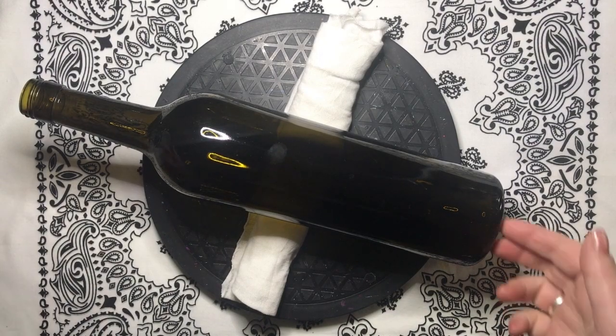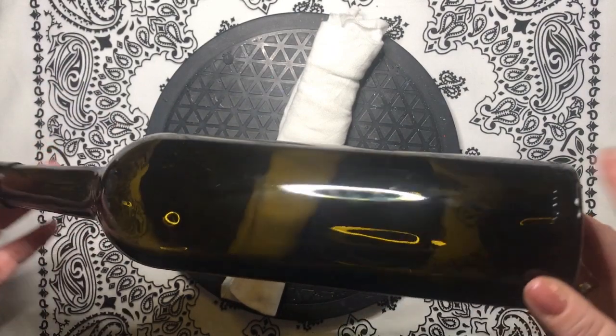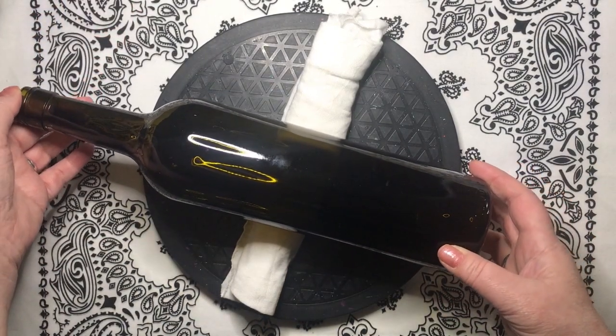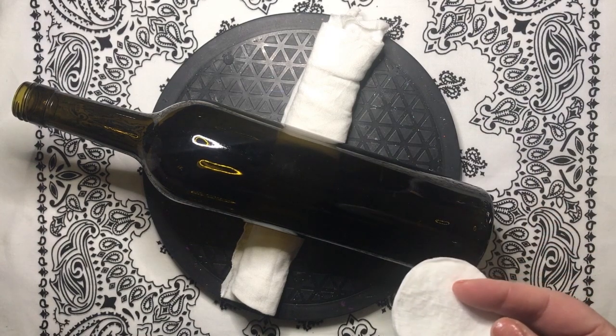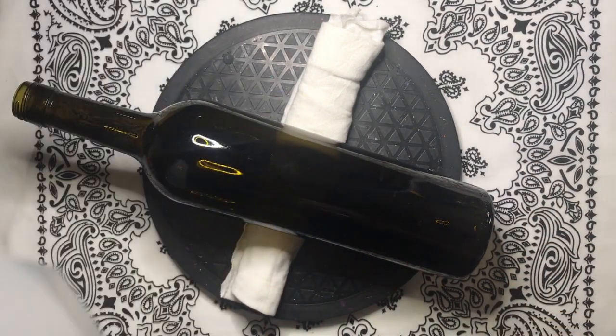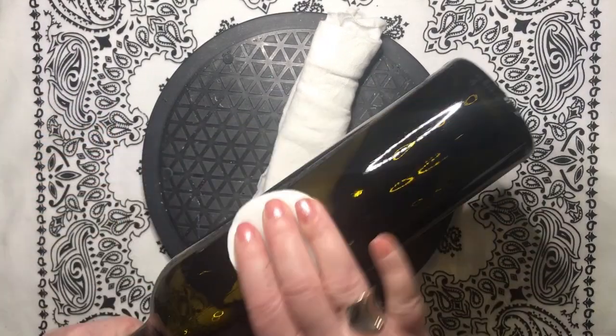Whatever you decide to use, before you begin, you're going to want to remove the labels. You can remove the labels using some Goo Gone and a green scratchy pad, and then just wash it with warm water and dish soap and dry it off. Let's use some rubbing alcohol and a lint-free cotton pad to remove all of the oils and the dust from the surface.